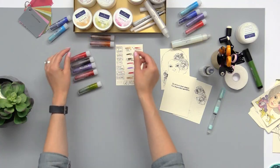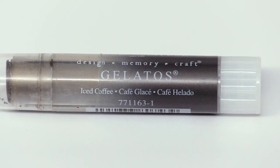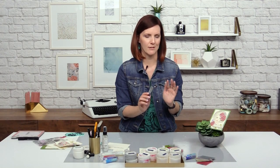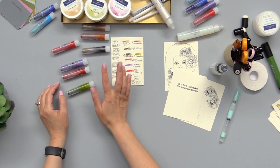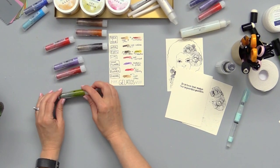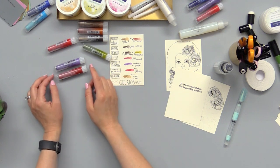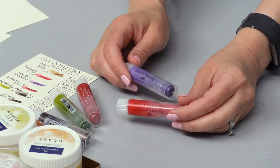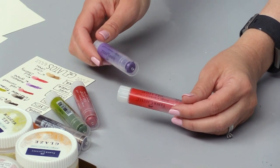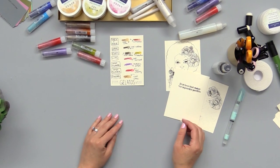Those two will be her skin, and for her hair I'm going to use the iced coffee. All these iced colors have a metallic shimmer in them so it's really pretty when it's done. For her eyes we're also going to use iced coffee with a touch of pistachio — I have green eyes so I tend to always put green eyes on my girls. For her lips we're going to use some iced currant, and for the flowers we're going to use red cherry and metallic grape.